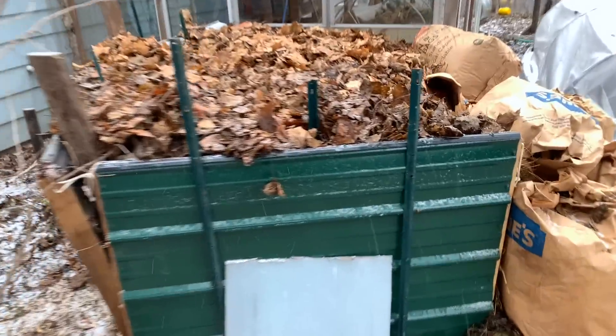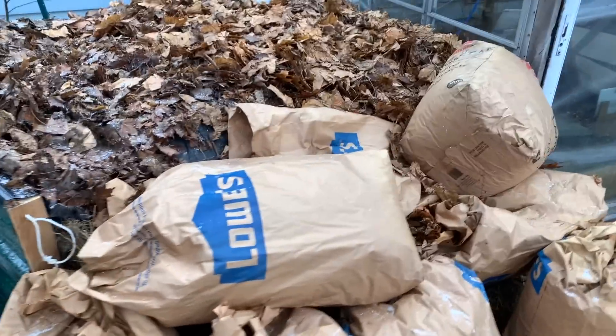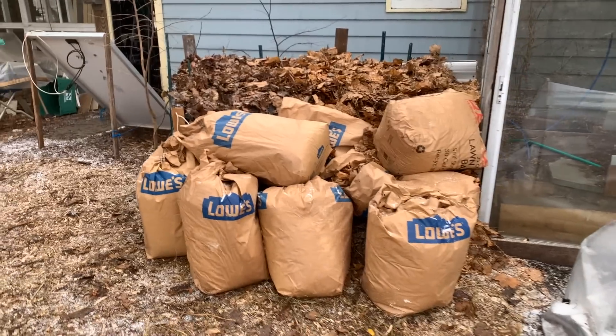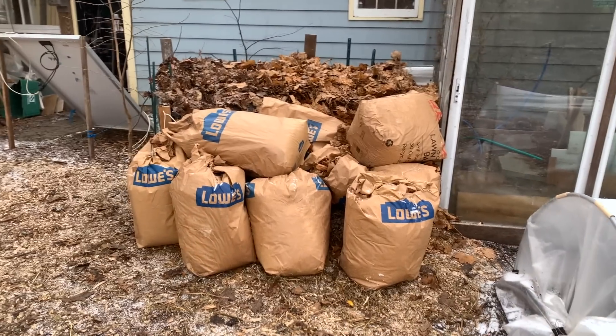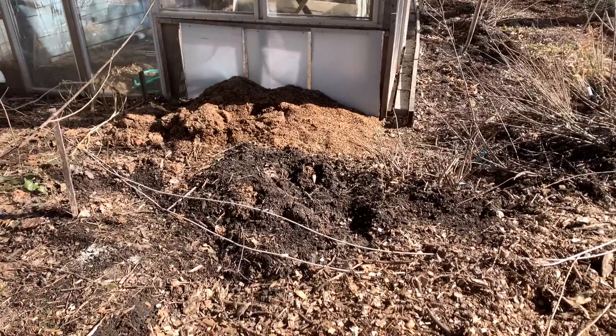We set up another compost heat exchanger for our greenhouse this year and took a whole bunch of video shots as we went along, so I'll try to narrate and explain. This is the shot when it was all said and done and I'll explain how it went. This is what it looked like the other day.